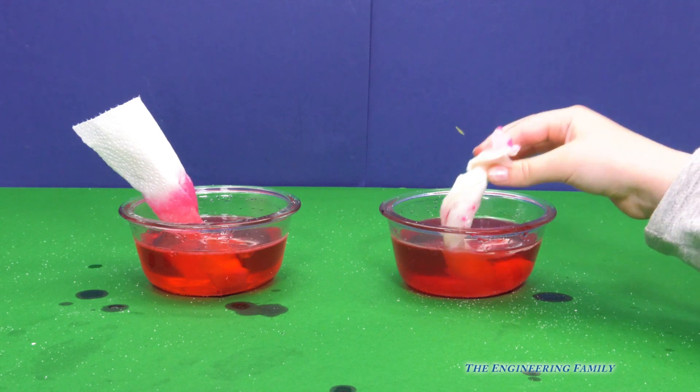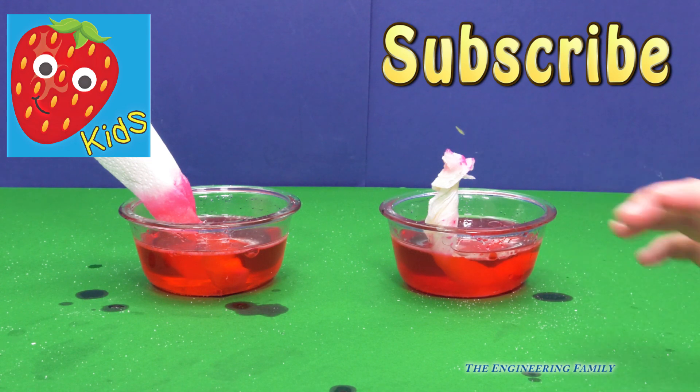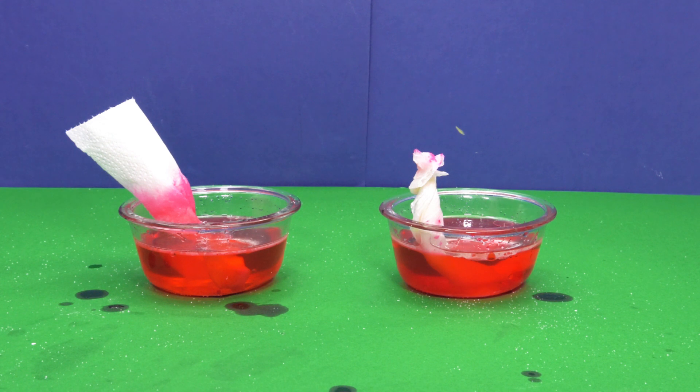So if you like these science experiments, make sure you check out TEF Kids and subscribe to our channel, right? Right. Follow us on Facebook and Twitter. And our secret spelling word is going to be science — S-C-I-E-N-C-E spells science. Check us out. Okay everyone, have a great day. Bye, bye!